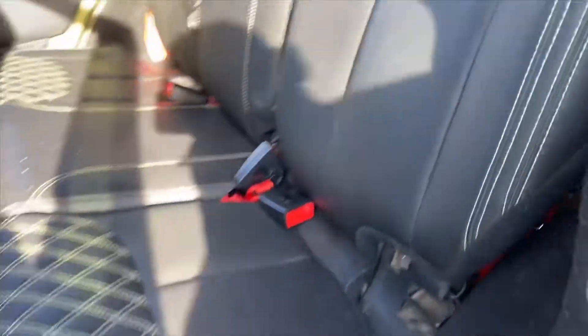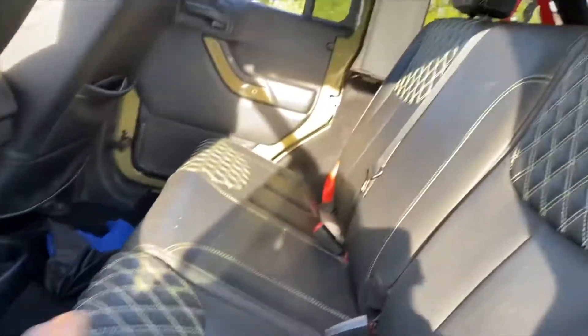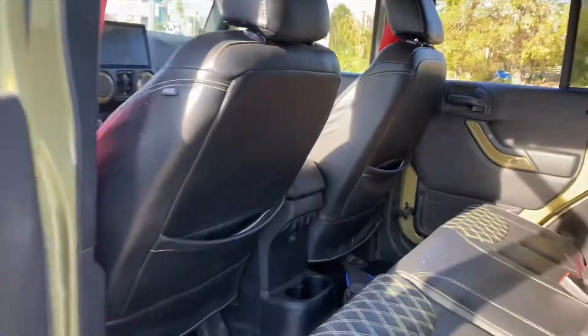Usually most people do the double stitching in the centers, but I wanted it to be different, so I did it on the outer edge so you can definitely see it when I have all my doors off.